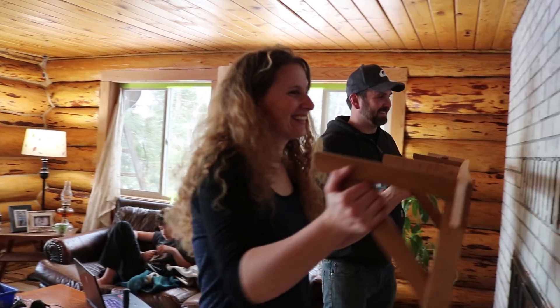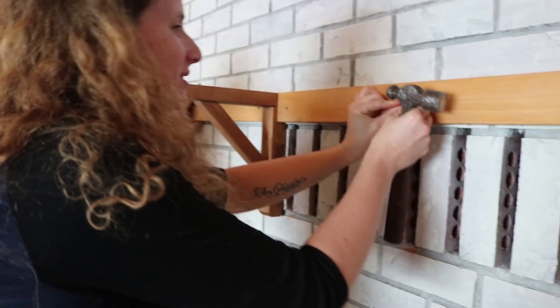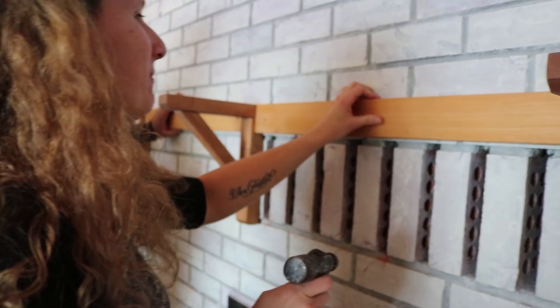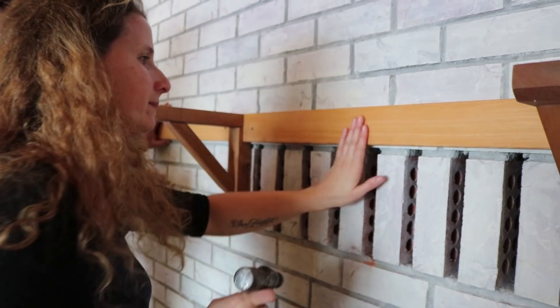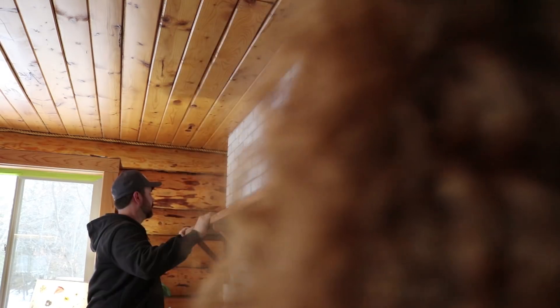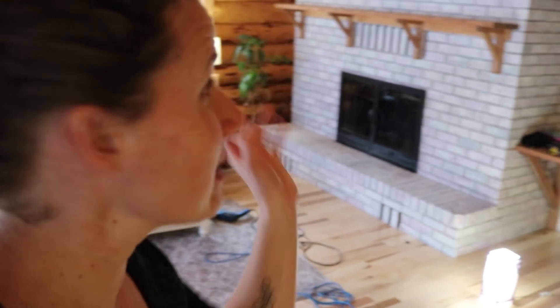Now we can actually put this up on the wall. Look at that beauty — we are done! And it's super solid. We do have to get the trim done, but now comes my favorite part and that's where I get to set it all up. I'll let you guys watch me do that, and then I'm going to light a fire in the fireplace and sit back and enjoy this.